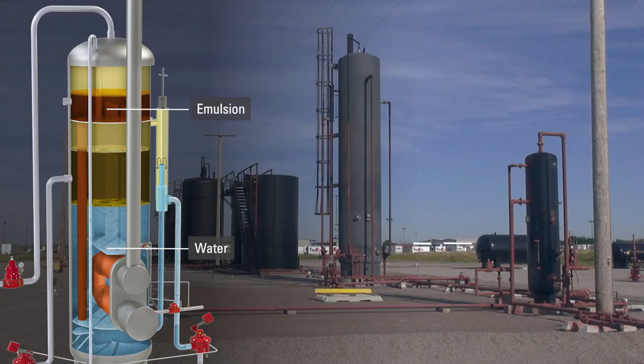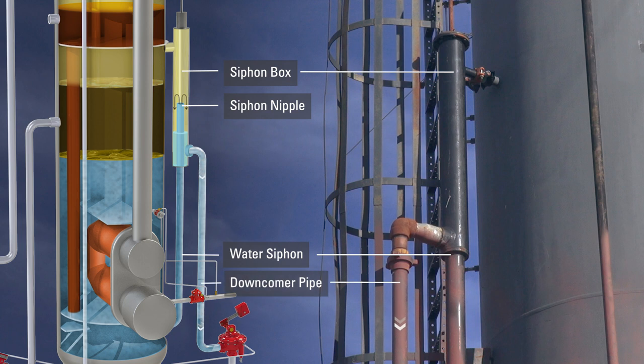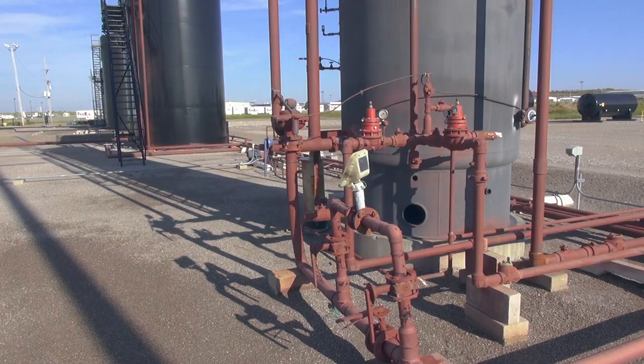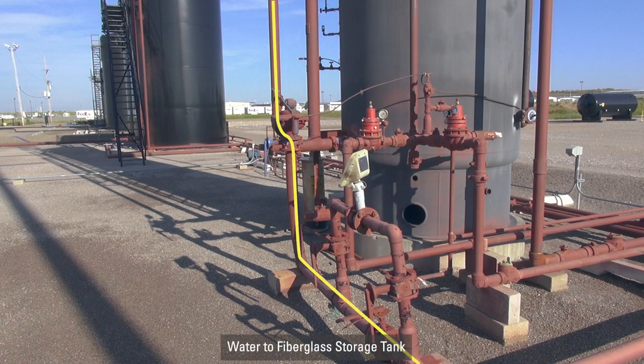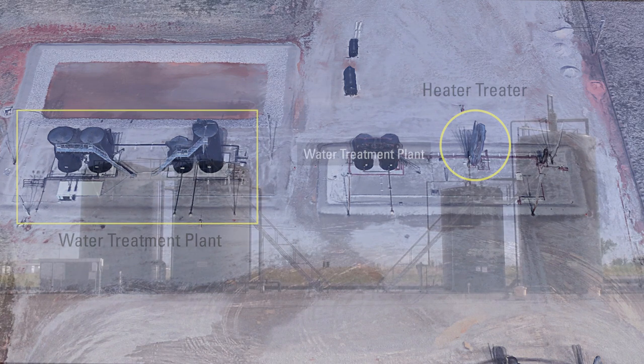Salt water is produced when the emulsion is processed with heat from the fire tube. A water siphon is used to control the level of salt water in the vessel. This produced water goes up a pipe into the siphon box, sometimes called a weir box. As the water reaches the siphon nipple, the water spills over and goes down the pipe to another weight-operated dump valve, or treater valve. This valve only controls the level in the downcomer pipe. When the valve opens, the water goes to either a fiberglass storage tank, or on this location, a water treatment plant for further processing.